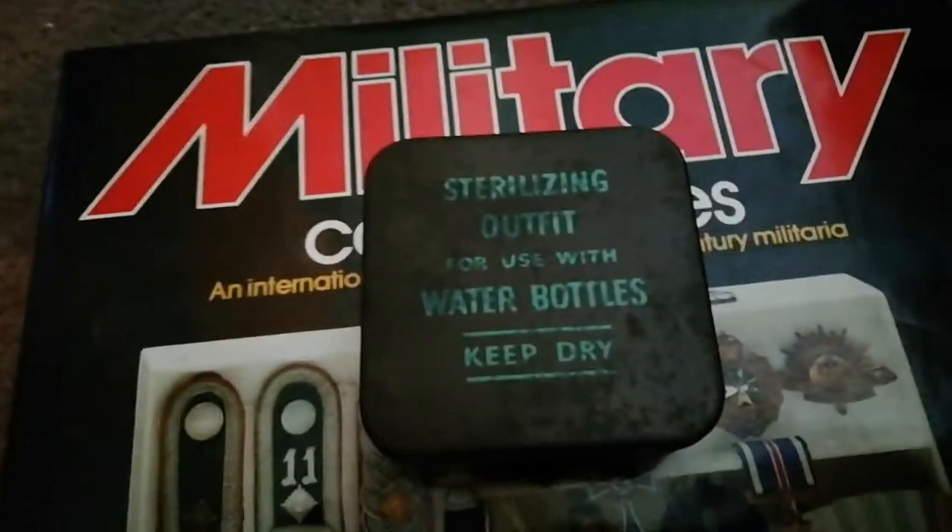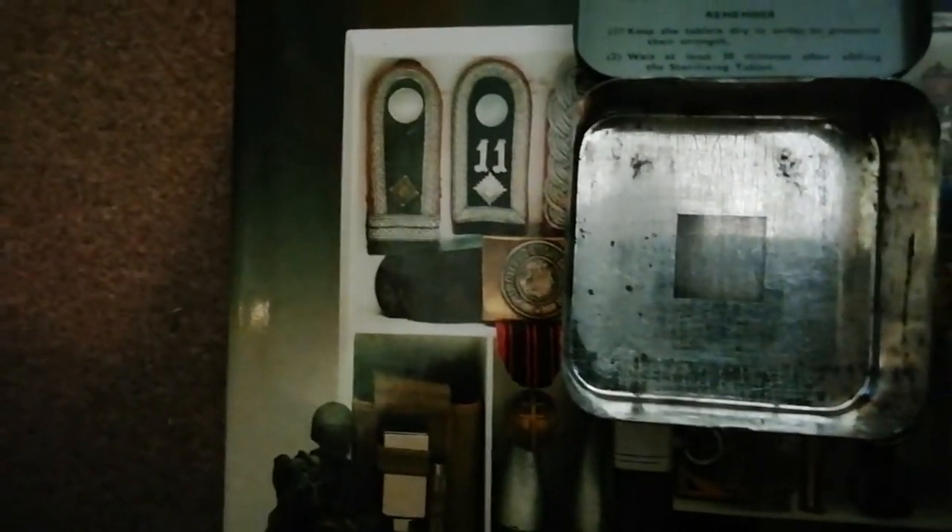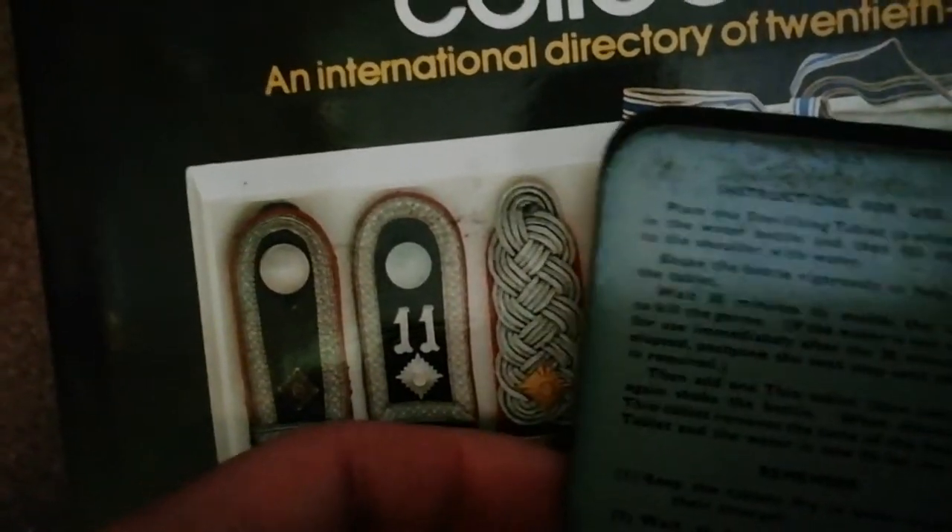I'll put the camera down and actually open it up because it's quite difficult to open one-handed. Right, so it's empty — but you would have 50 sterilization tablets in this little glass jar, about that size, and then again purification tablets in the other jar.